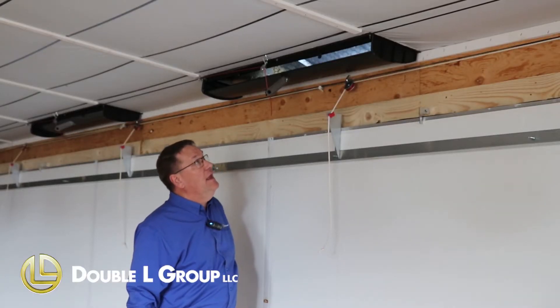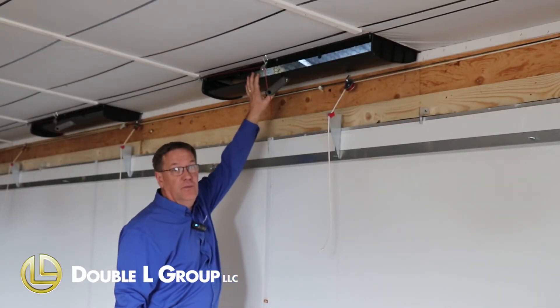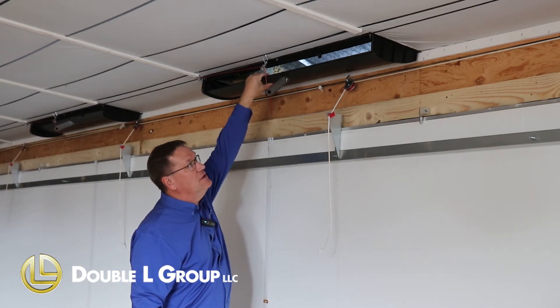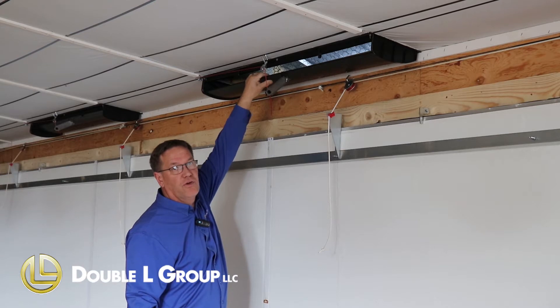Today we're in a house that has our new CSW 4608 inlet installed. This inlet is a PVC construction, it's hollow, and it's filled with foam so our blades are insulated.